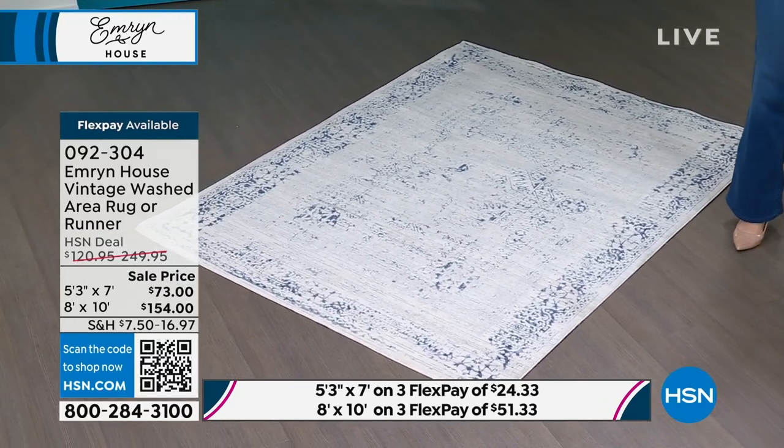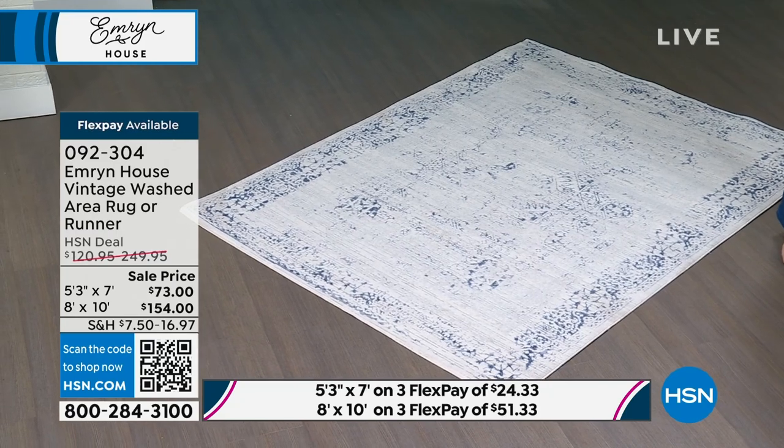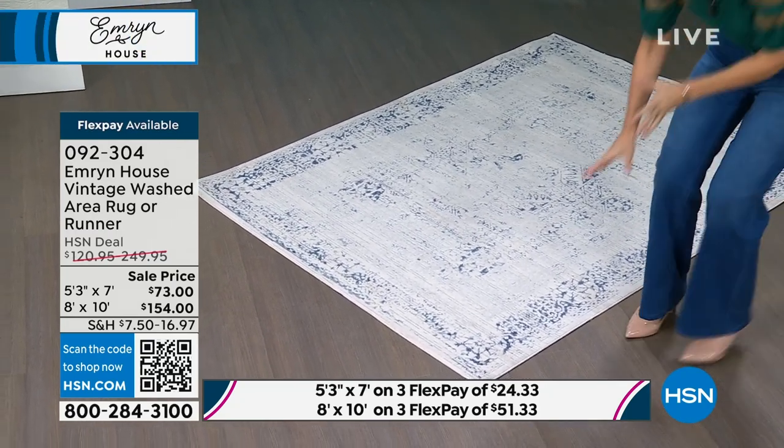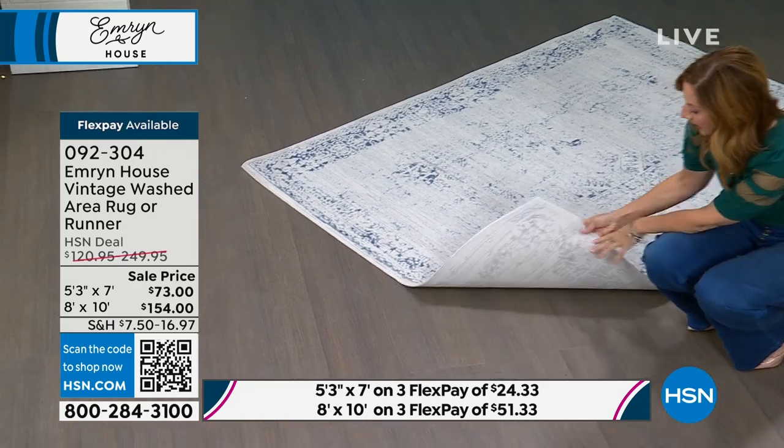When somebody looks at this, we want it to be like there's a story, there's a history — an heirloom piece. But boy, did they make this so well. One of the things I wanted to show you is we use power looming.